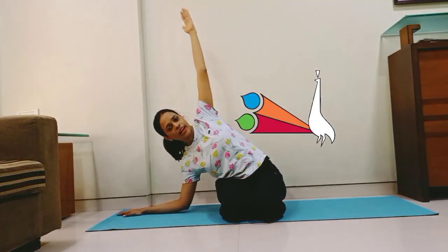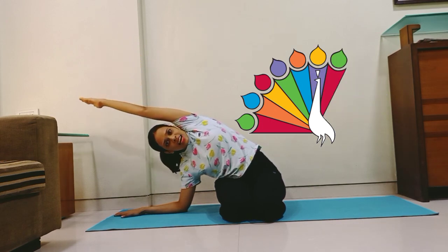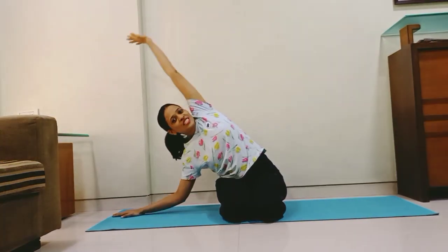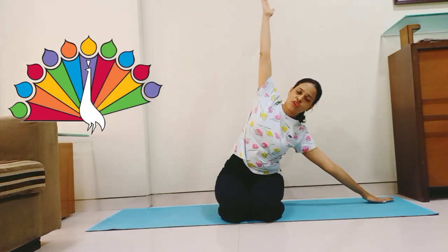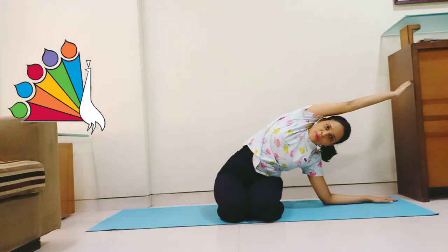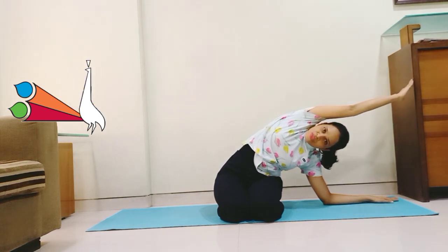Spread both your arms like this. Now turn your right palm down towards the floor. Inhale, take a long deep breath. With an exhale, slowly take your right hand down towards the floor. Bend your elbow and stretch your left hand out. Very good — your hands are now the feathers of a peacock. Change the side: this time your right palm will be facing up. Inhale, with an exhale go down. Take your left hand down, bend your elbow and stretch your right hand out. Inhale up. Relax.